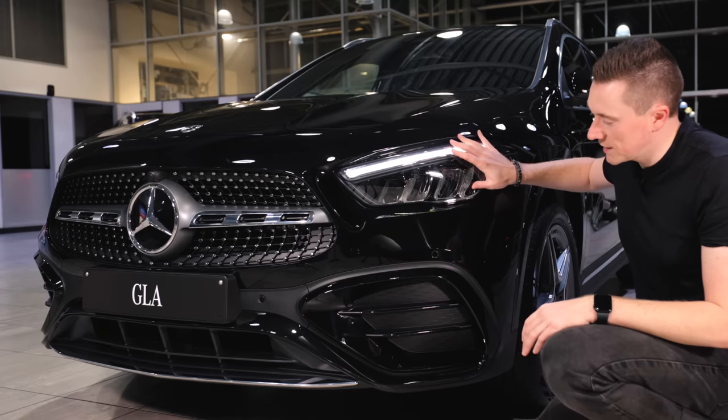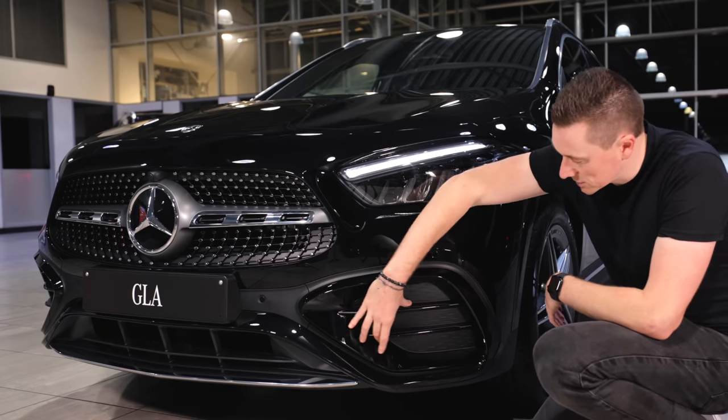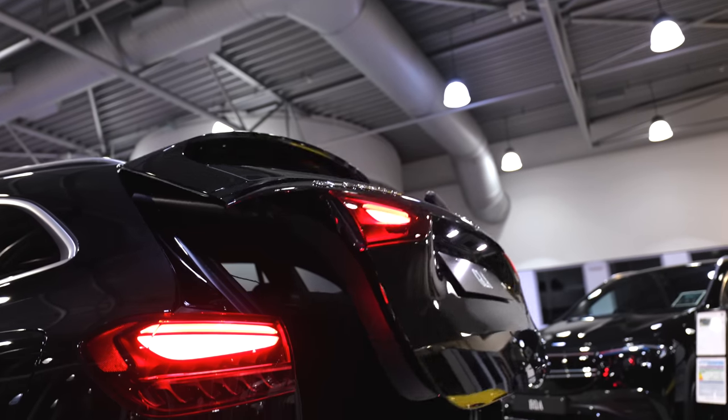This is AMG line here, and with AMG line you get these extra elements — larger wheels and sporty details around the car — just to give it a more dynamic look.